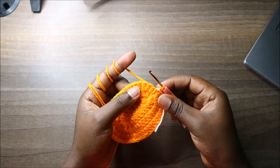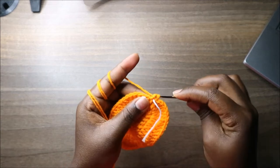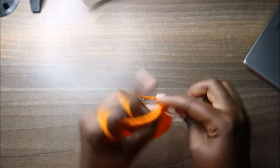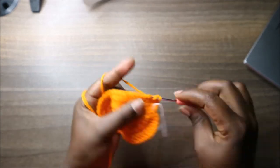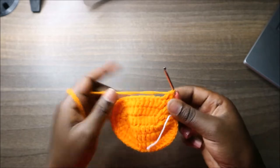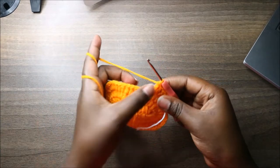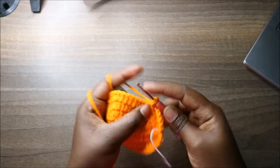In the fourth row, do two double crochets then an increase, and repeat that one more time. Do double crochet in the first stitch, double crochet in the next, then increase. Repeat once more, then do eight double crochets: one through eight.